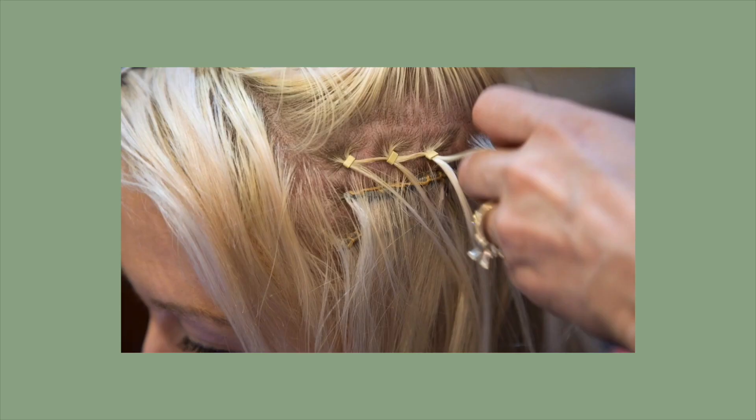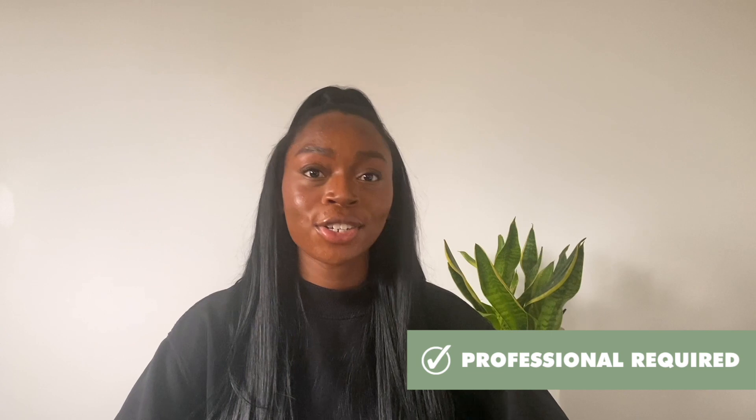The next most common hair extensions are sew-ins or weaves. Basically, your hair is braided or cornrowed and then the wefts are applied by taking a needle and thread and actually sewing the weft to your braids. This can be a really long process taking a few hours, so you definitely want an experienced hairdresser to do it for you. Sew-ins also come in wig form — instead of individual wefts it's all one piece, but the process is the same. This type of hair extension is popular because it's the most permanent and seamless out of the bunch.